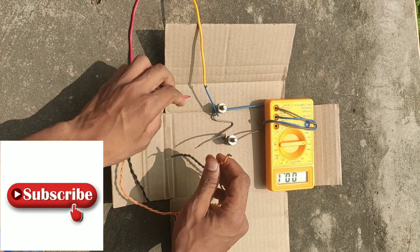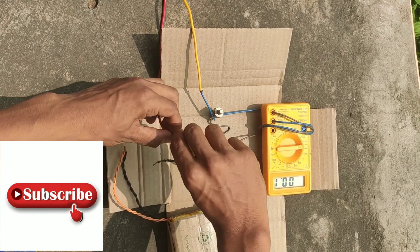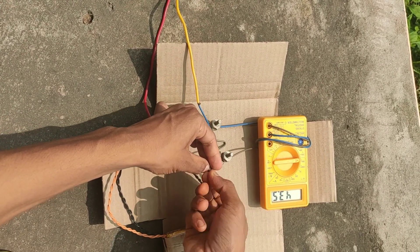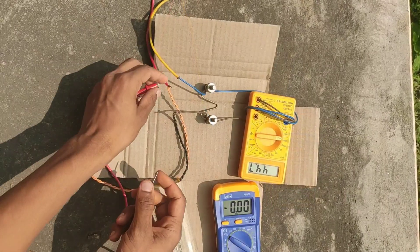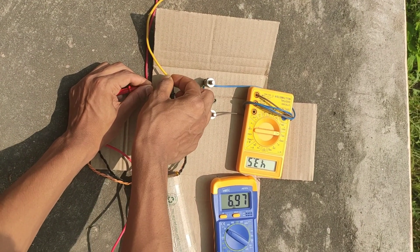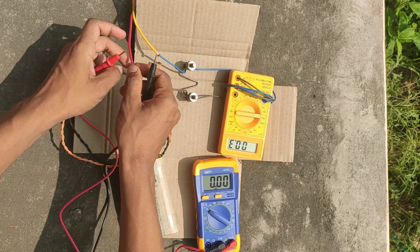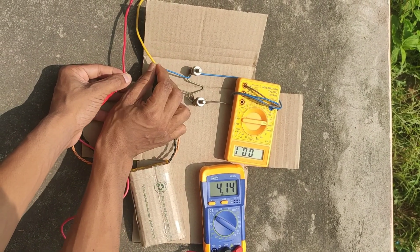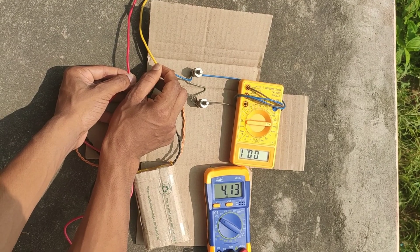Now I am connecting the positive terminal of the source to the positive terminal of the load battery, and the negative terminal to the shunt. Let's check the voltage — you can see the voltage is around 7 volts. Let's disconnect the supply and check the voltage again — you can see the voltage is about 4.15 volts.